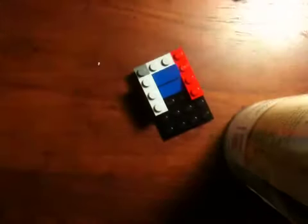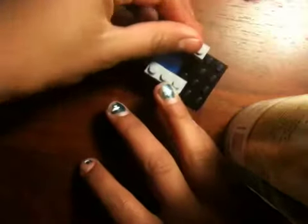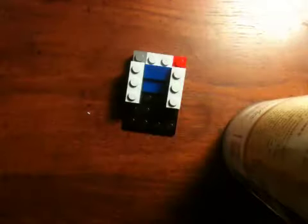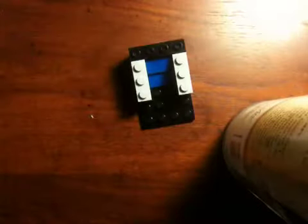Then get a one-by-three piece and stick it here, get another one-by-three piece and stick it here. Then get a one-by-four piece and stick it at the back. Then get another one-by-four piece and stick it at the back, and get a one-by-one flat piece and stick it here, and another one-by-one flat piece stick it here.